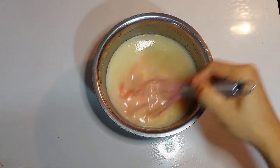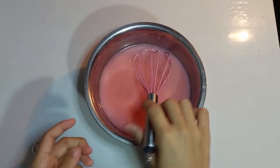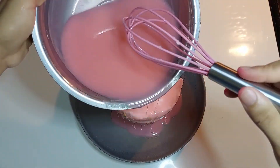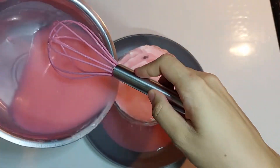Leave the glaze to cool. Once the glaze has cooled to around 37 degrees Celsius, pour it over the frozen cake and leave the glaze to set for 15 minutes.